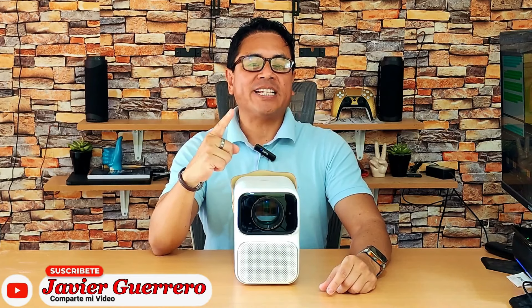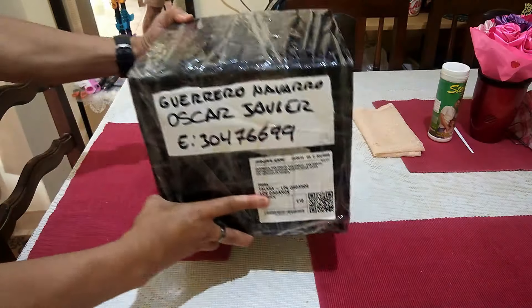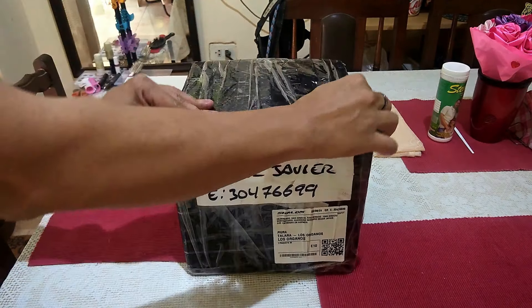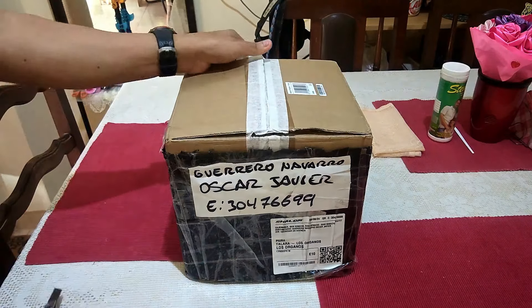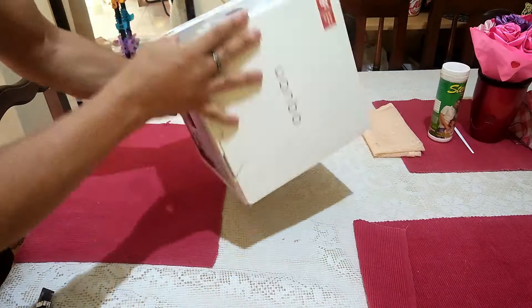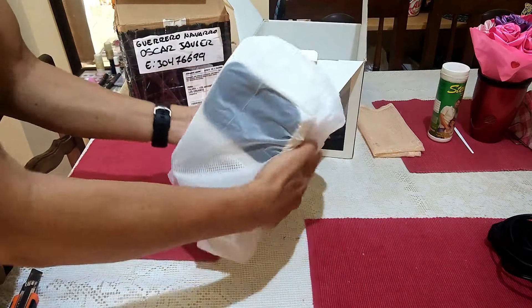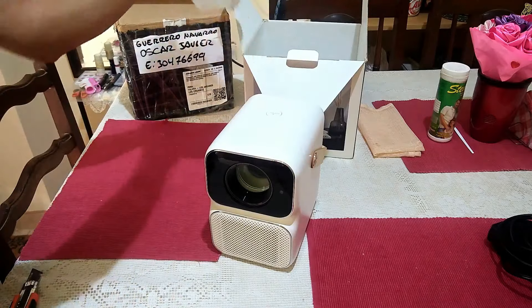I don't recommend you do this yourself because it's a very delicate job and you could completely ruin your projector. If you still want to do it, it'll be at your own risk. This projector doesn't belong to me — a subscriber from Cajamarca, after asking me many times, finally convinced me to fix it and sent it to me. I don't usually play the technician, but since I have an electronics background, I sometimes give it a shot.